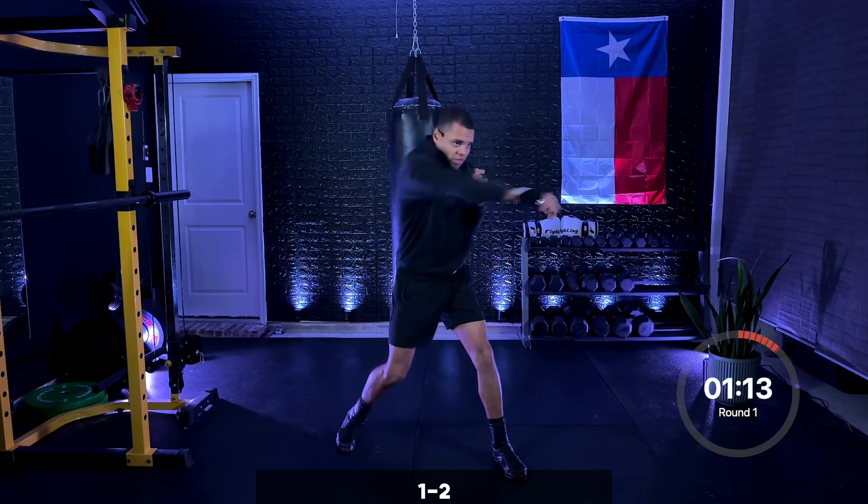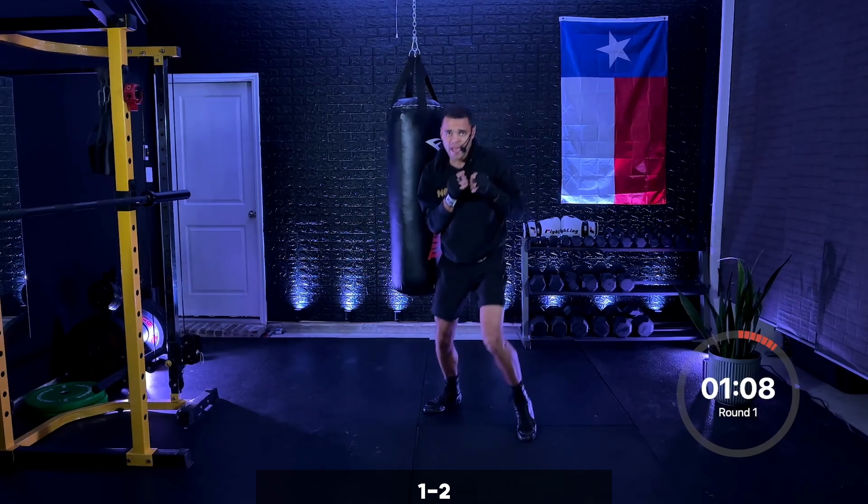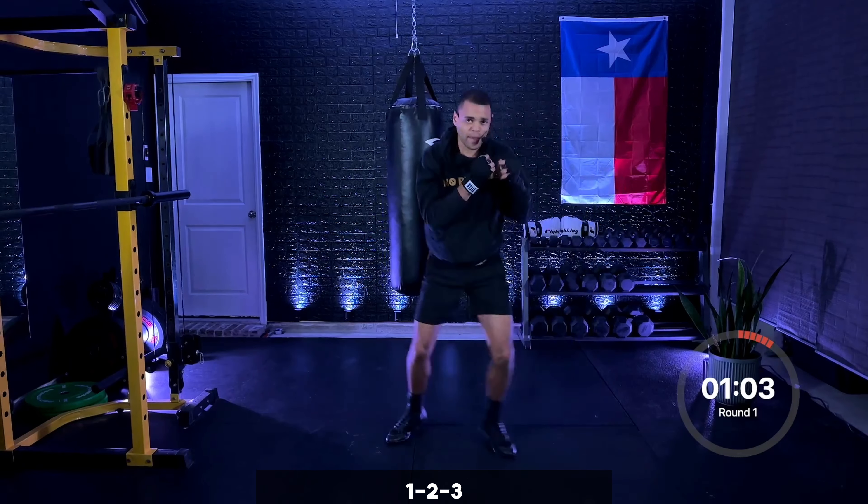Add the cross — one, two. Jab, cross, beautiful. Add the three — one, two, three. Jab, cross, hook. Final minute coming up.